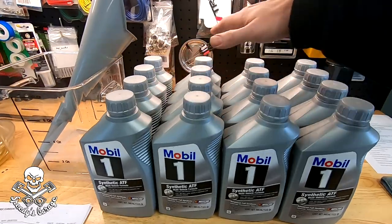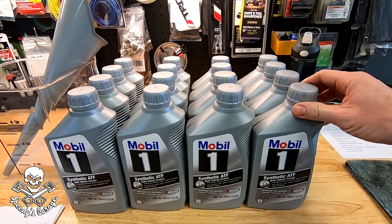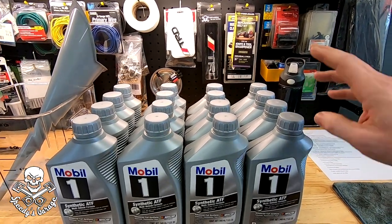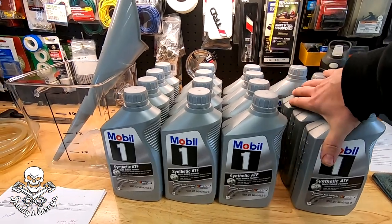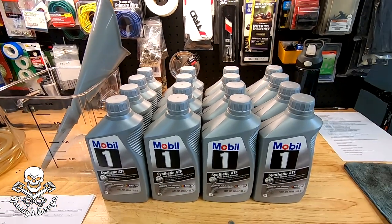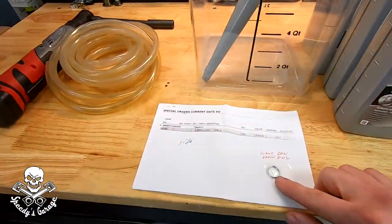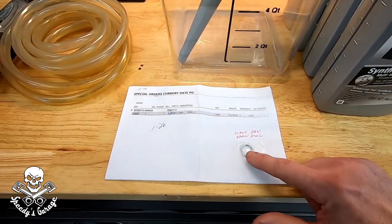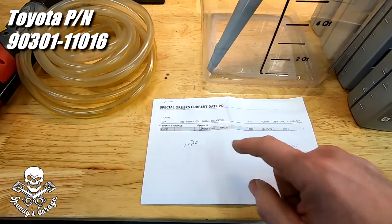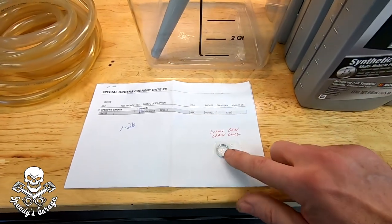These ended up being about five bucks a quart so I bought all they had — 16 quarts total. I'm also planning to do the power steering soon, which uses the same fluid, so I wanted a couple of quarts left over for that. Hopefully around 12 to 13 quarts will flush the transmission out really well. You'll also need this little crush washer for the transmission drain pan plug — part number 90301-11016 — I think it was about a dollar seventy.